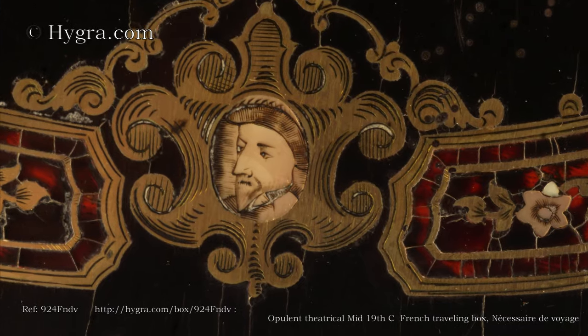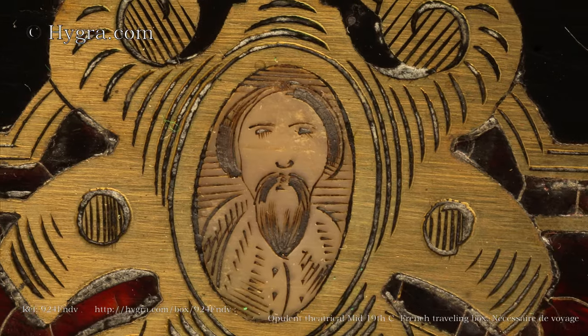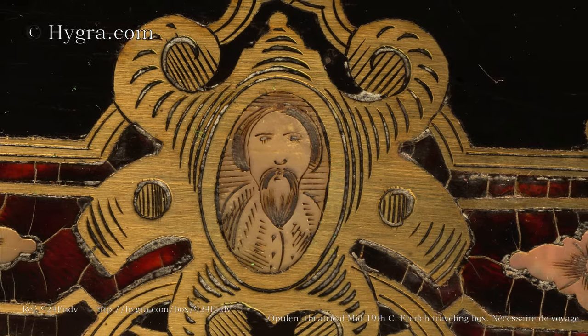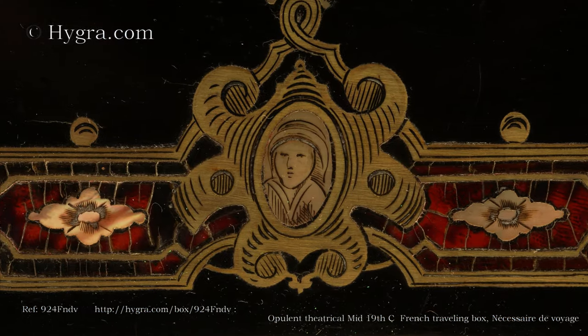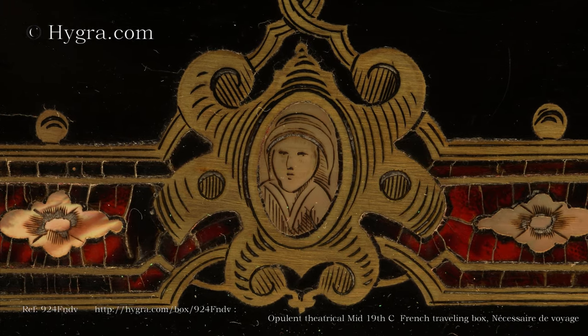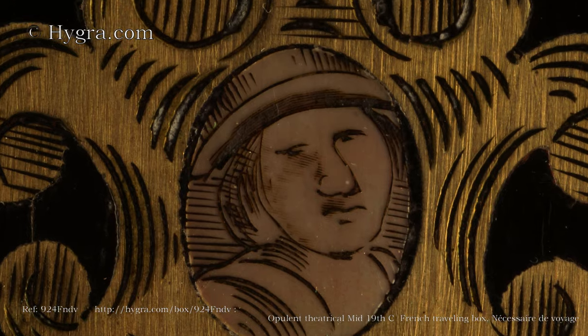The ebony veneered box has Boulle inlays in brass, tortoiseshell and mother of pearl to the top and front. There are four faces depicted in the engraving which look as if they are characters from a play.